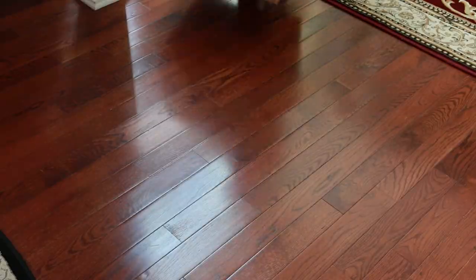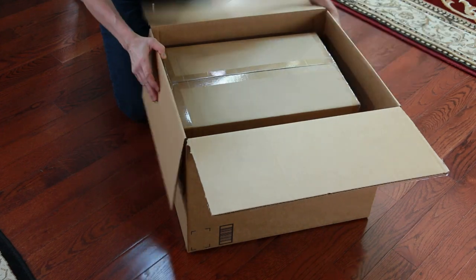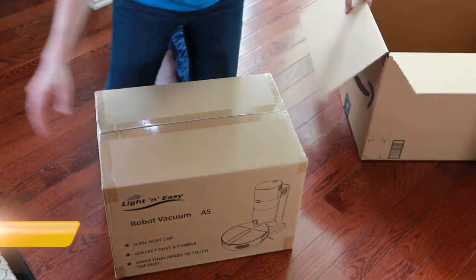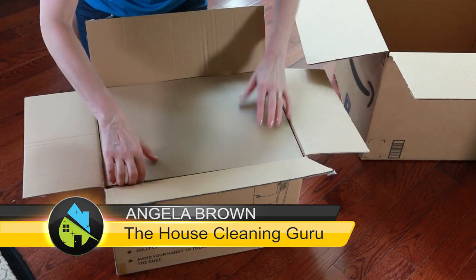Have you guys heard about the Light and Easy Robot Vacuum A5? This is it — the fancy schmancy self-docking, self-emptying vacuum that you've been waiting for. I'm Angela Brown, and this is Ask a House Cleaner. This is a show where you get to ask a house cleaning question and I get to help you find an answer.